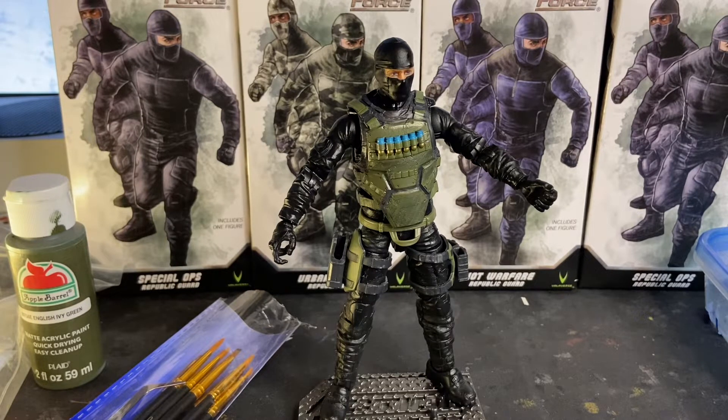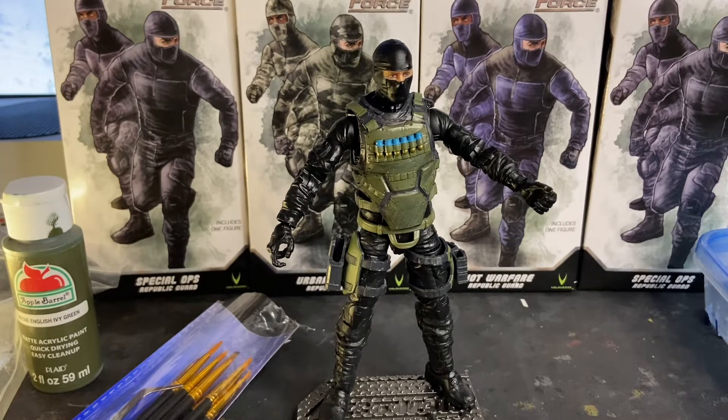Before you is the Spec Ops Republic Guard action figure. This is from Series 1, and as you can see, I've got three different generic figures from Series 1: the Spec Ops Republic Guard, the Urban Combat Republic Guard, and the Riot Warfare Republic Guard. Like any action figure line, you're going to find things that you take issue with, and in all honesty, there's only one real issue that I have encountered with these figures — and that is these vests.